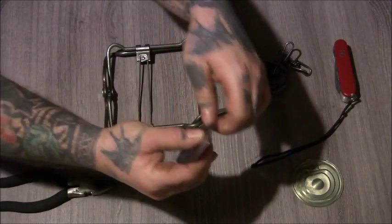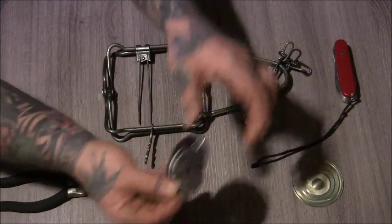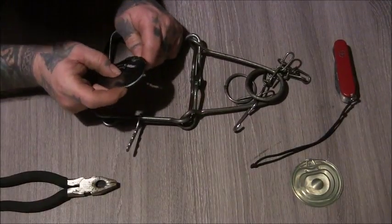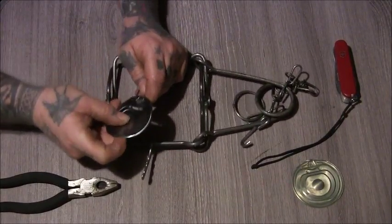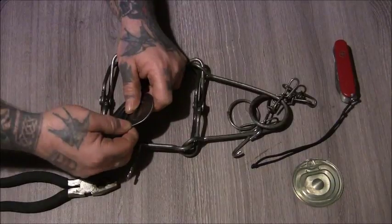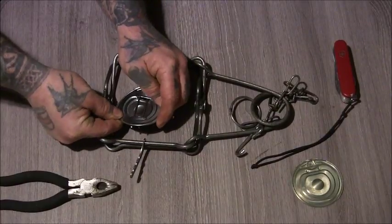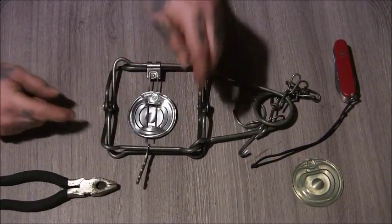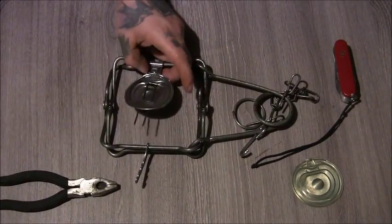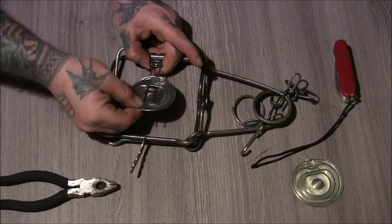Then you just slightly pull this bit up while pushing the middle down a bit, and then you can slot the trigger wires through there. Push that down, do the same on the other side. You can always cut these shorter if you want to, or you can bend these over if you wanted to.